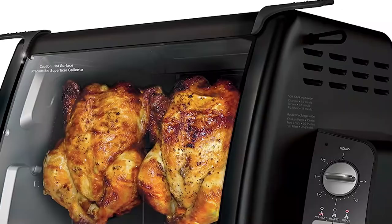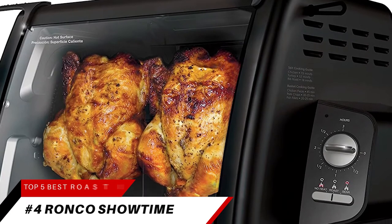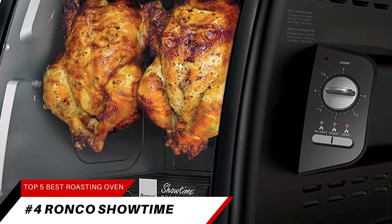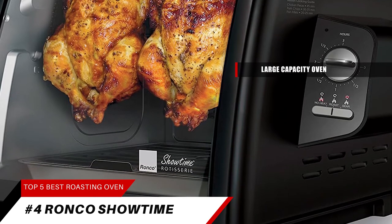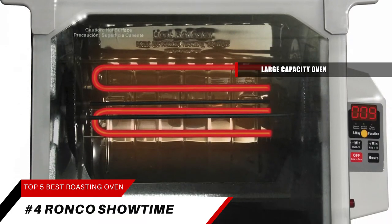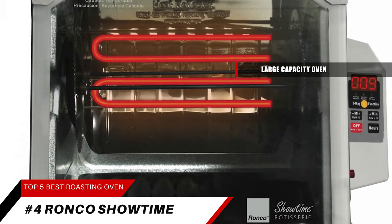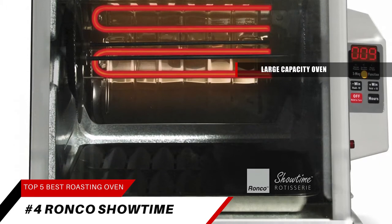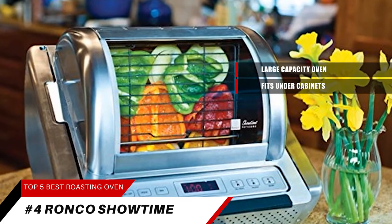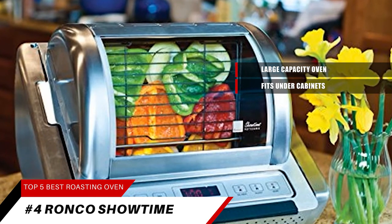Landing at number four on our list is the Ronco Showtime Classic Rotisserie and Barbecue Oven. This unit is a large-capacity oven. The interior is large enough to cook up to a 15-pound turkey or two whole chickens at a time, but at only 13 inches tall and 17.25 inches wide, the Showtime Classic Rotisserie is compact enough to fit under cabinets for easy storage when not in use.